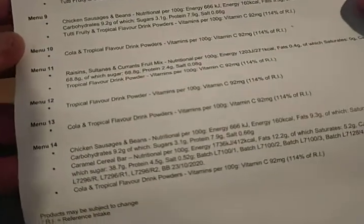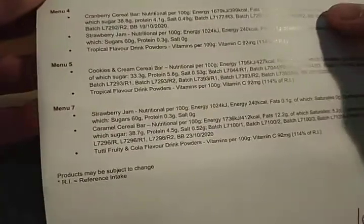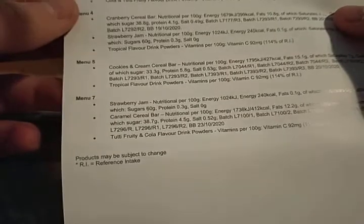There's also a sheet from the Ministry of Defense listing all the different menus available. This one's from 2018 and shows options like chicken, sausages and beans, and various other menus.